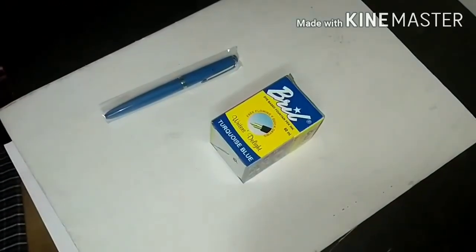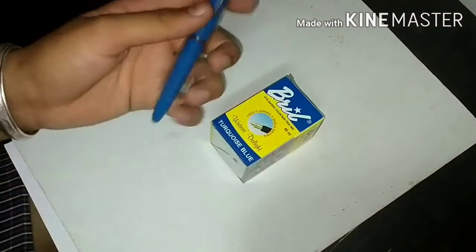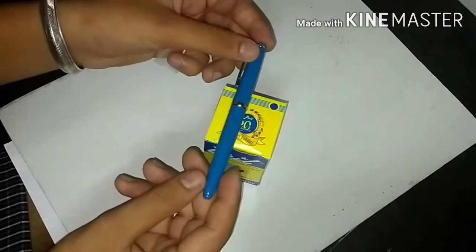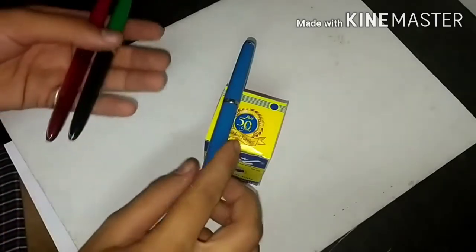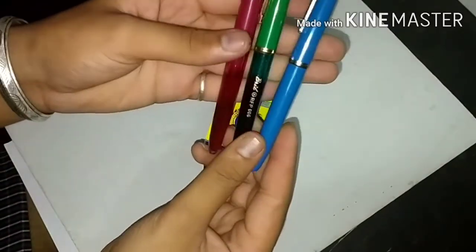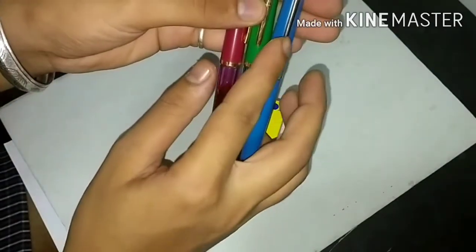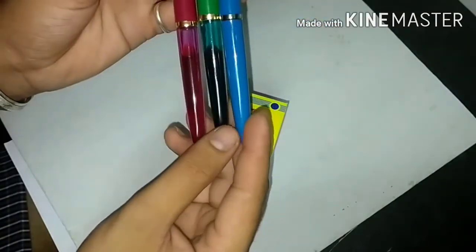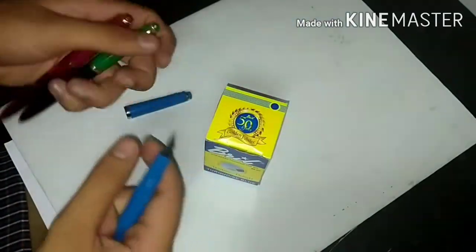Hey guys, today I'm reviewing the fountain pen RPF 63W. This was filled with a beautiful Turkish blue ink, and this pen's color is also Turkish blue, so I keep matching pen and ink. This pen also looks like an RFP006 fountain pen, but this pen has a gold nib and the RFP006 has a silver nib. This one is a demonstrator and that one is not, and the rest are the same.